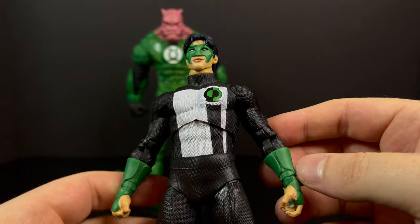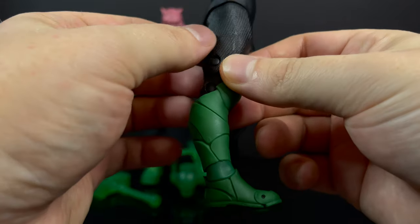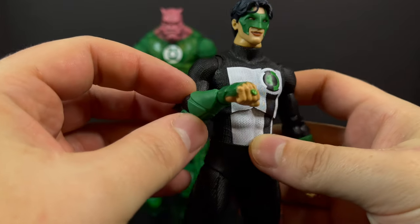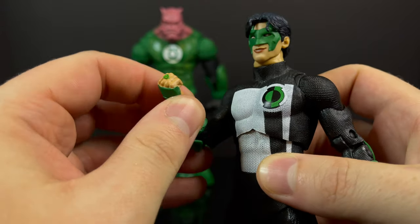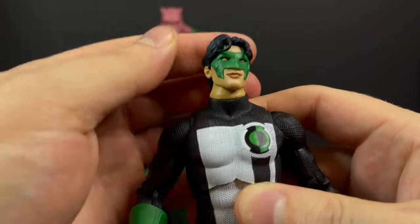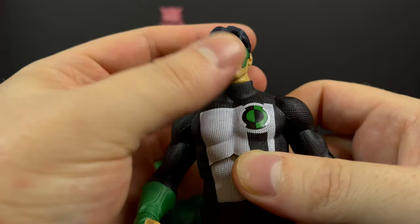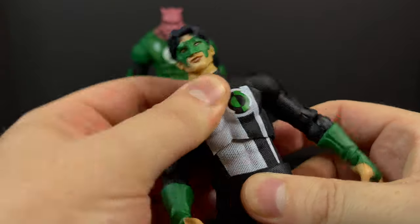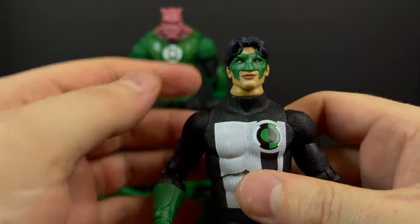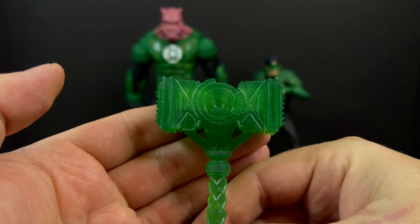If you've managed to bypass the two previous Kyle Rayners and the blue Kyle Rayner, well here's a true emerald 90s Green Lantern, done in those better colors. He's very textured, he does look good — I do like this Kyle Rayner — but it's a figure I already have. There's nothing new in terms of articulation, although this would have been a perfect opportunity to include some different head portraits. They do have another Kyle Rayner head portrait I wouldn't have minded seeing thrown in the box.